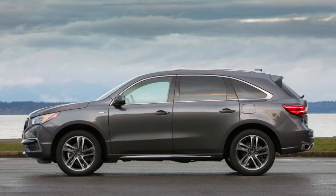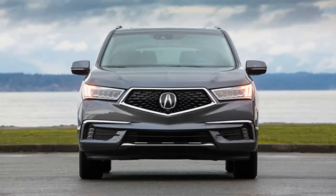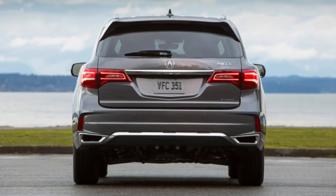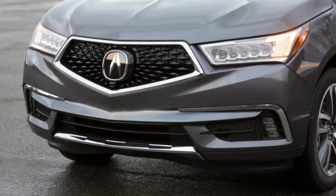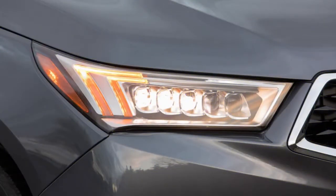What it is, underneath, is an intentionally subtle blend of impressive technologies doing their best to appear transparent — and it's too subtle, I fear, to be appreciated by those who'd like it the most. This is a lot of foreshadowing, but if you're not familiar with the MDX Sport Hybrid's powertrain, let's fill you in.